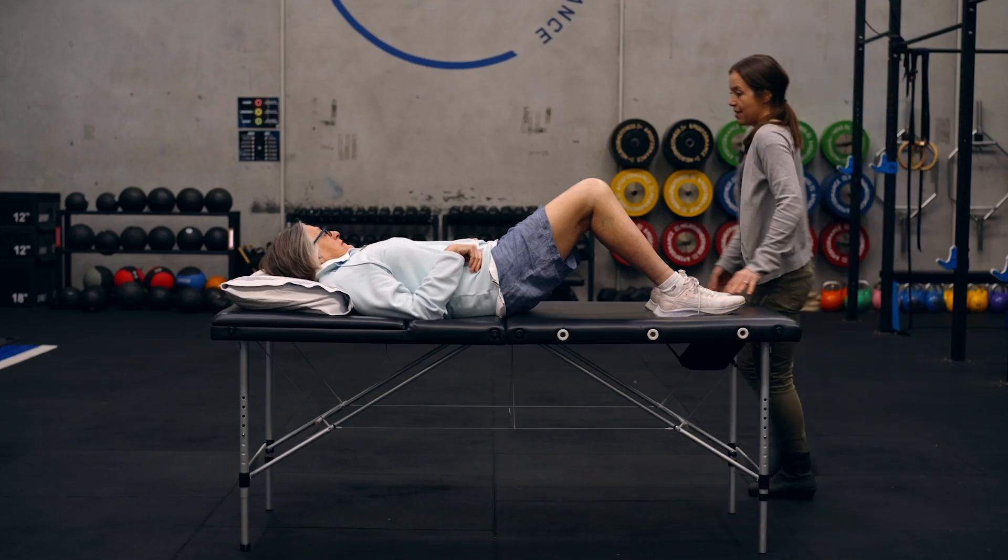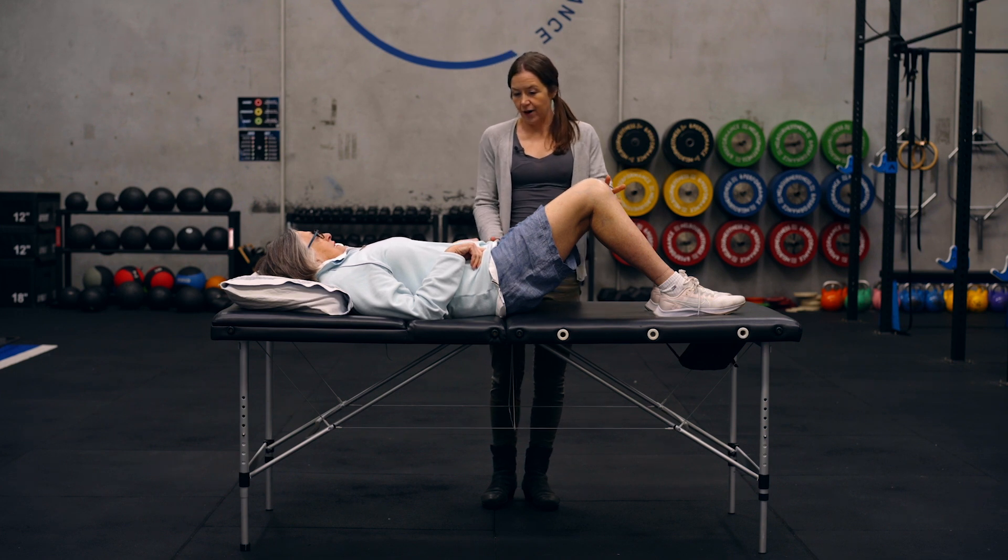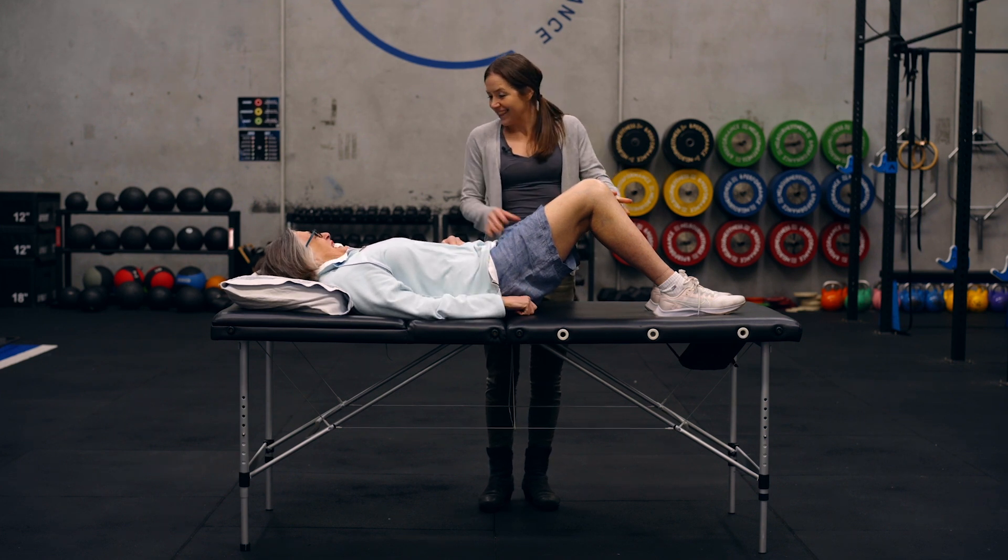So now we're going to be doing the bridge exercise, which is a really great functional exercise for your hamstrings, back legs, and your core.